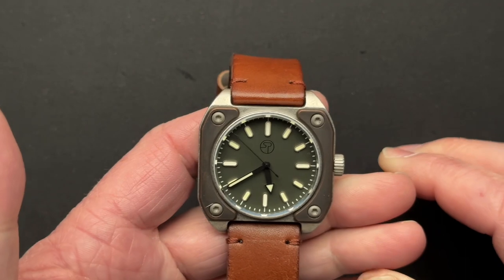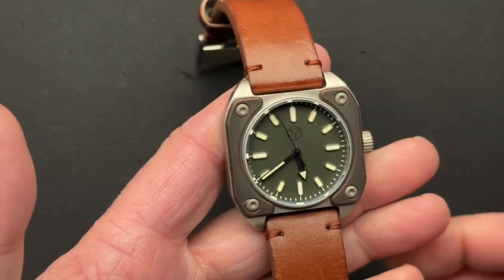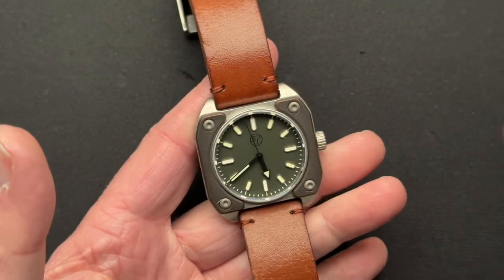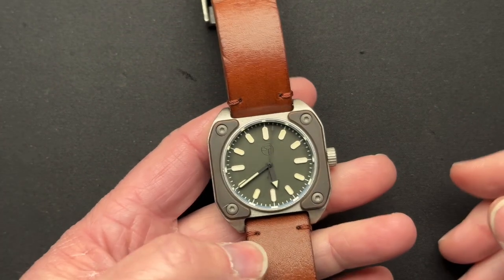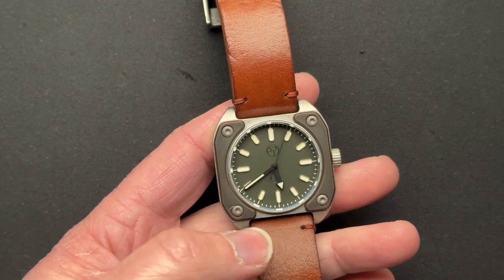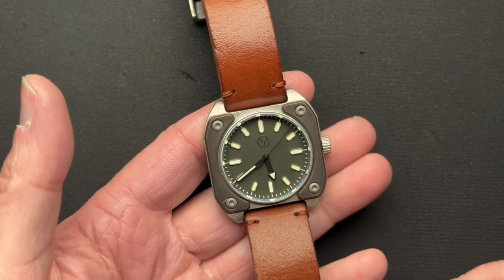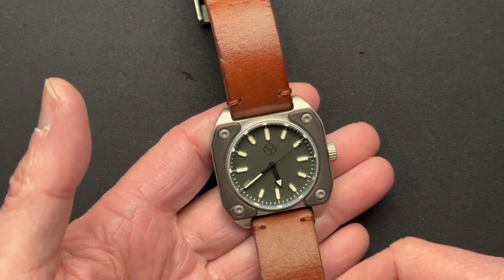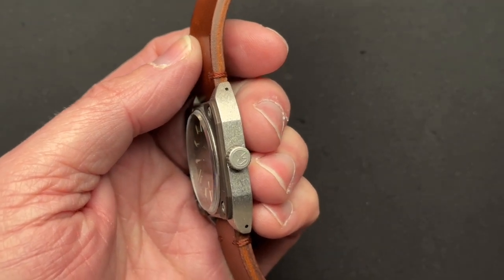This does have a sapphire crystal with AR coating on the inside, which is awesome. It is the Miyota 2035 quartz movement, 200 meter water resistance, weighs in at three ounces — you can do the math to grams if you so choose — and a 6.6 millimeter crown.